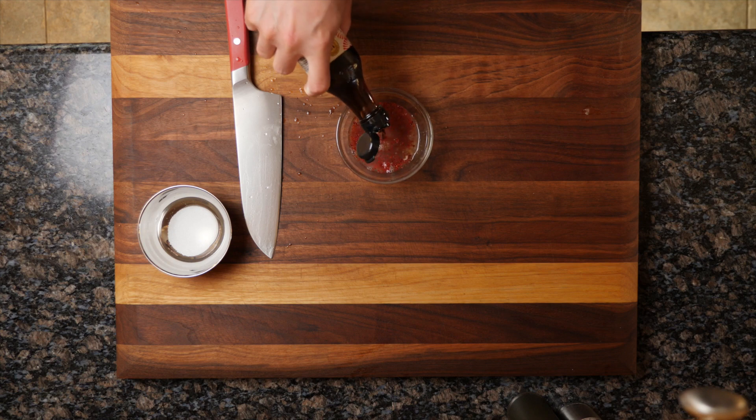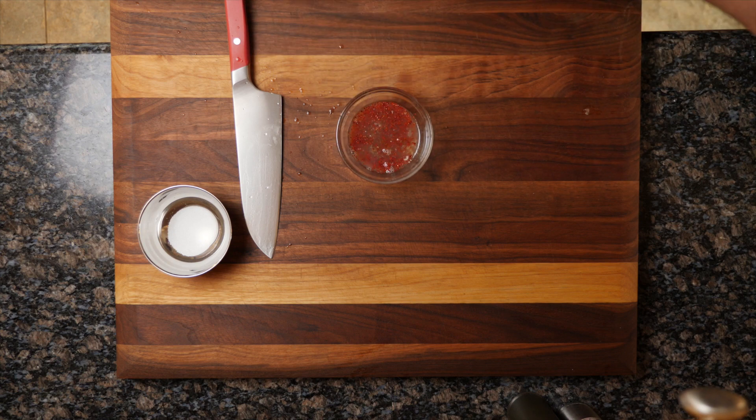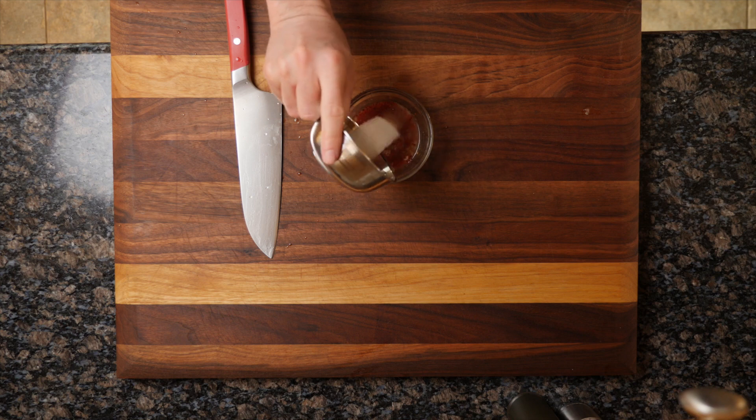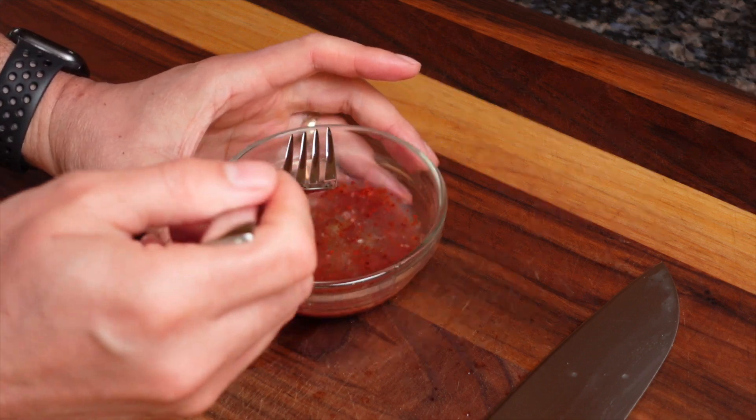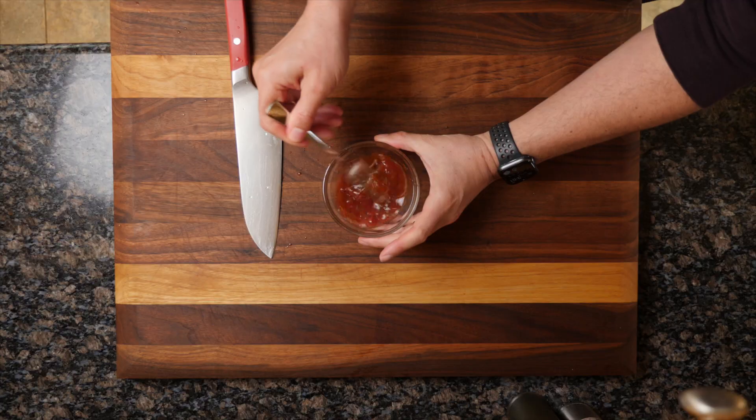And if you're not used to it, fish sauce does have a strong smell to it. But once you combine it with all the other ingredients here, it's going to make a very delicious-tasting salad dressing. Then I added in about a teaspoon of erythritol, and all we have to do is just whisk that up until the erythritol is fully dissolved.